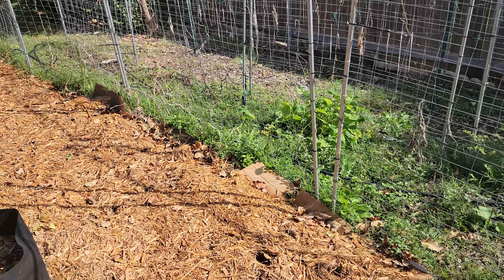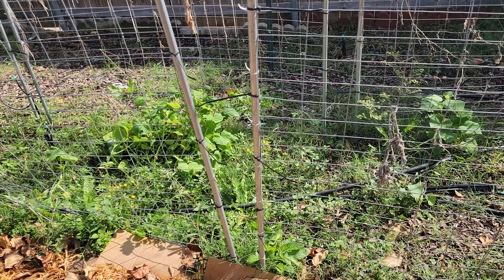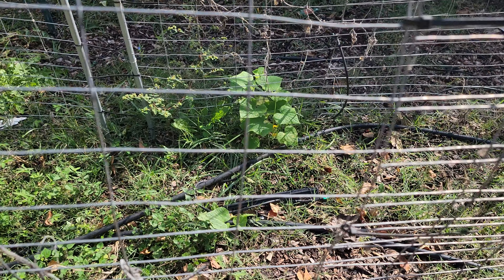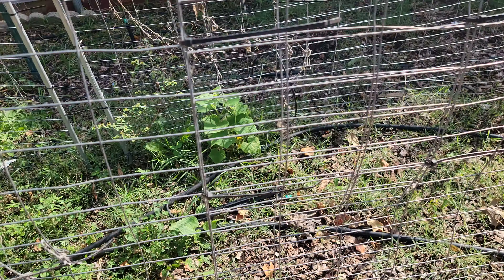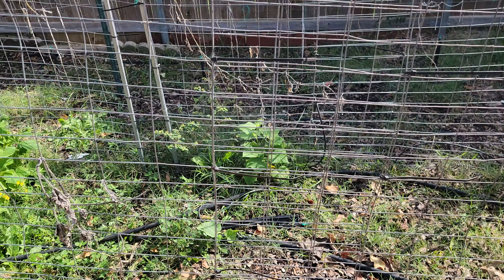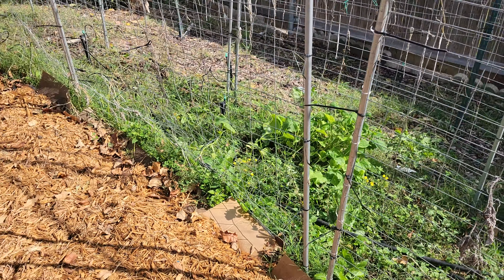And then over here, we haven't really tackled much of this area yet, but you can see some rogue cucumber plants started. I'll let them grow wild — they're usually stronger than anything you plant out of seed anyways. See if we can't get a few cucumbers before it gets cold.